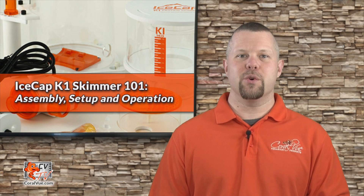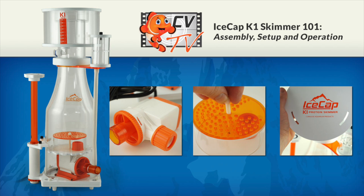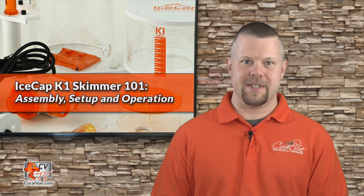IceCap just released the brand new 1K skimmer line. Stay tuned to learn more. Hello, this is Jeremy from CoralView. Welcome back to another episode of CVTV.